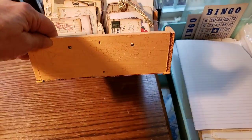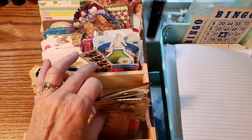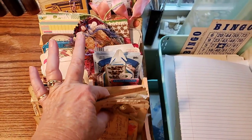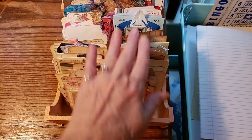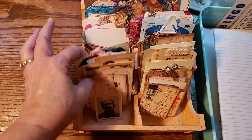This one has little spaces. So I've organized my ephemera — not all my ephemera, but the ephemera that would fit in here because of the width of the spaces. There are six spaces in here, just if you remember. So you can see all the little spaces.